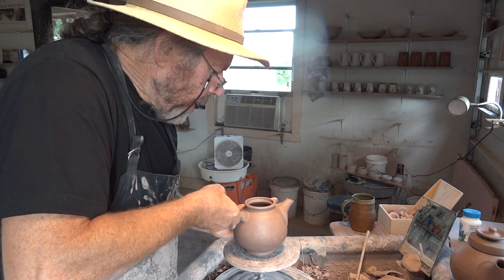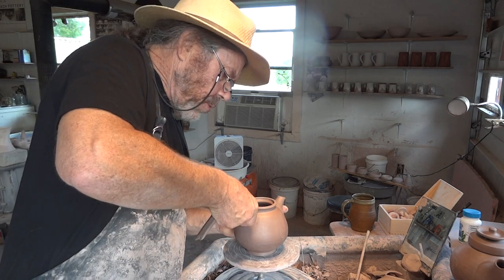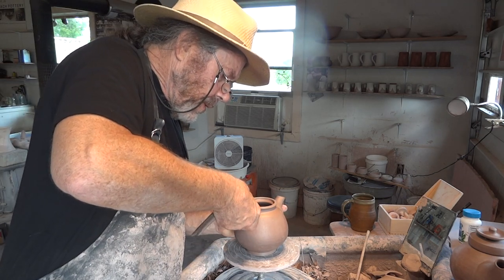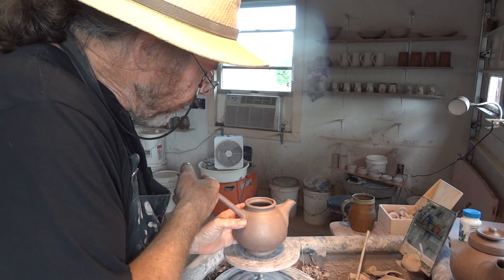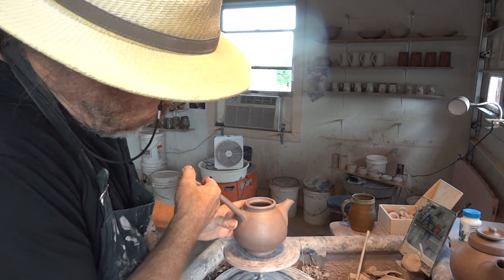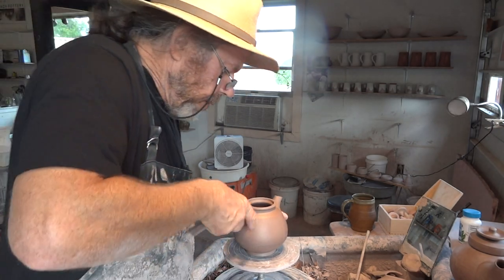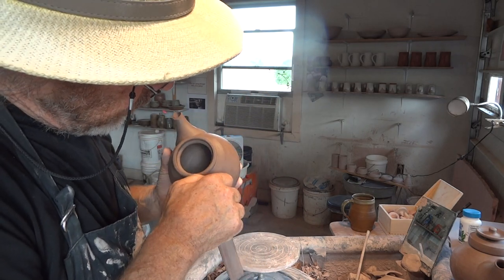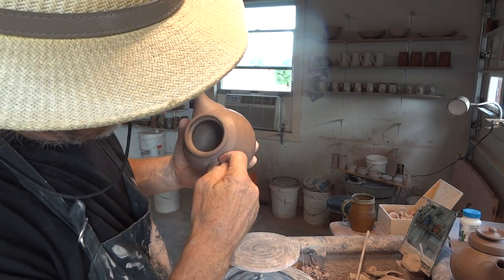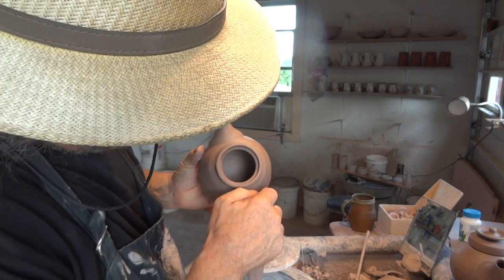Putting a handle on a teapot is not the easiest thing in the world — you've got to watch out for the spout, it's a little bit more complicated than doing a regular mug. But not really — once you learn how to do a mug you'll be able to do a teapot.